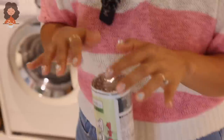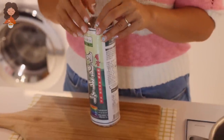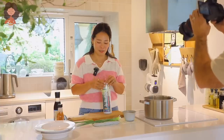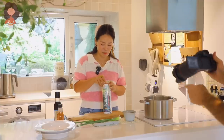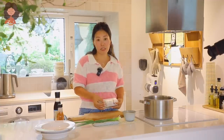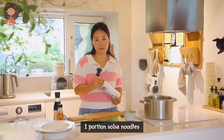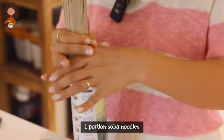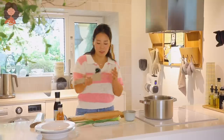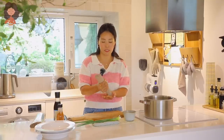You need soba noodles — and yes, my nails are very sparkly, they're all over the place; every time I come to Korea this is what I do. Just bring some water to a boil and cook the soba noodles. Because of how fast this recipe is, we're going to start by cooking the soba noodles.